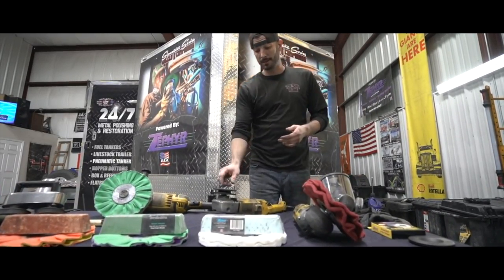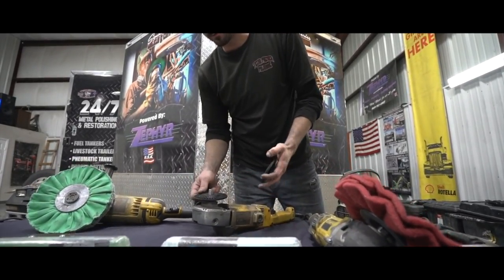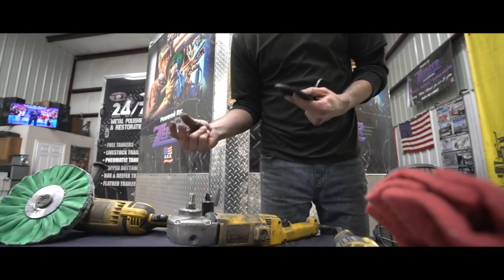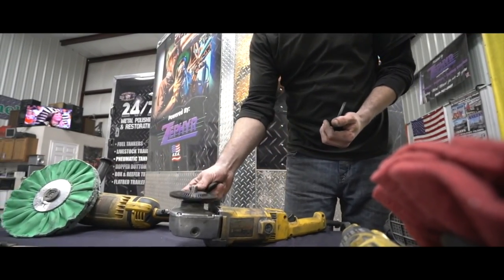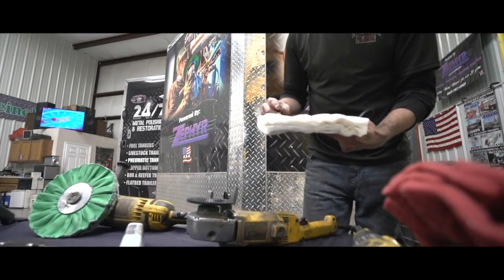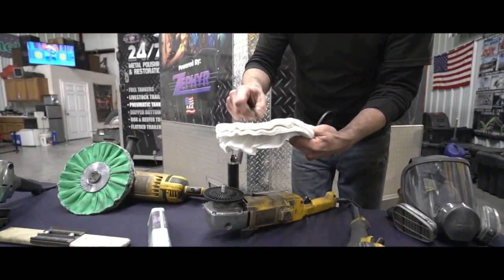Now we're going to show you how to put these safety flanges on — we get a lot of requests and we see a lot of pictures of wheels that are blown out, and that's the last thing we want. You spend a lot of time on this work and you'll feel it every time it comes back around. So put a washer down, safety flange face down, then grab your wheel. All the airway wheels are going to be directional, so pull up the top layer and look.